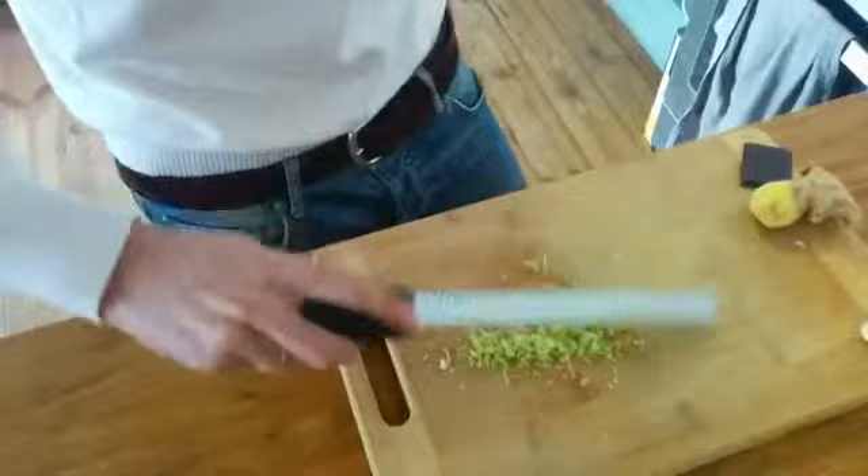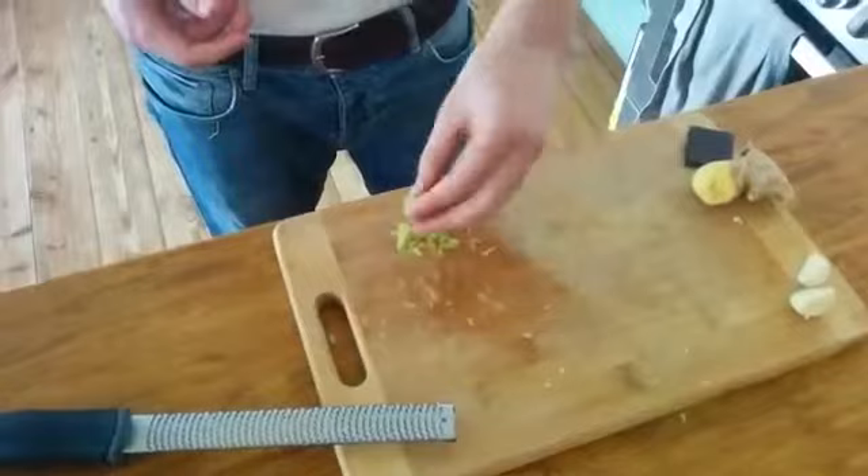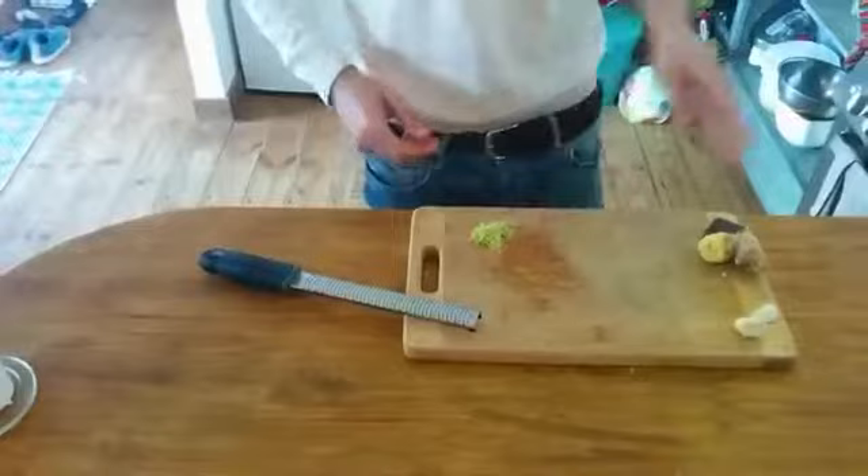It gives a lot of lemon zest and then we can use it in eggs, Asian dishes, or whatever we like. It's really fine and very nice.